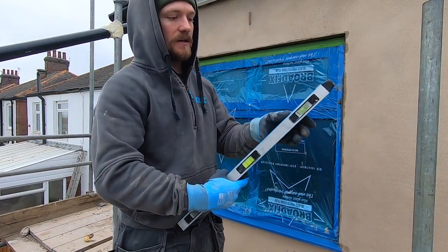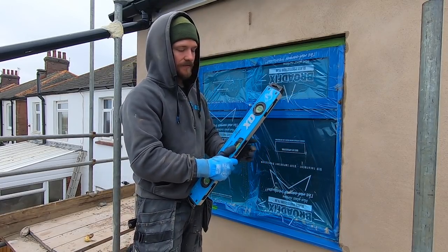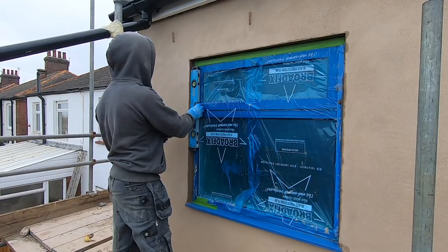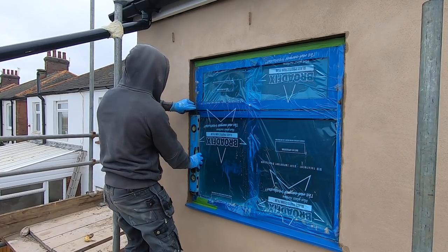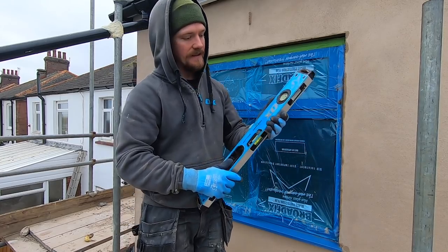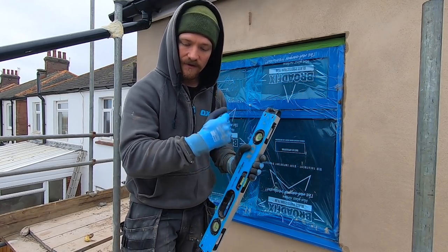I want to see how it's looking, so I'm going to use a level — run it to the back edge of the render to see if we are still flush to the bead, get it straight. This is one of two things: it shows you where the gaps are. I've actually got a bit of a gap in the render, so I'm going to fill it in and rub it up.